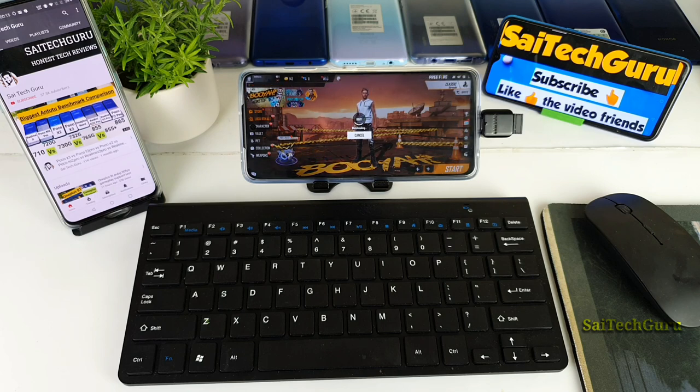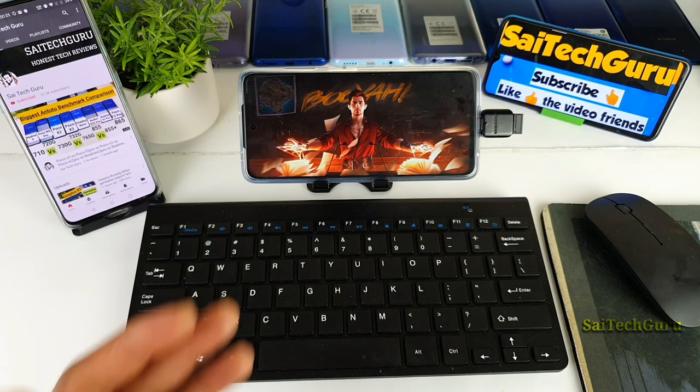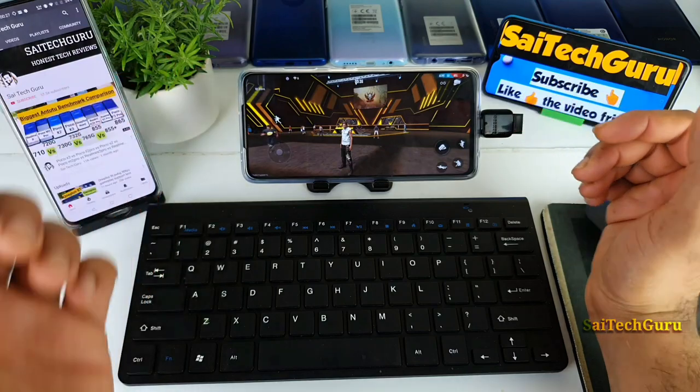As I said, I did the same kind of testing on PUBG as well, so definitely stay tuned for more interesting and unique tests which I'll be doing on my channel on the POCO X3 device. We'll get to know more details about the smartphone.